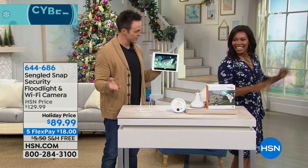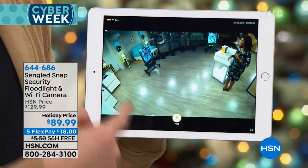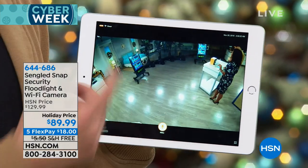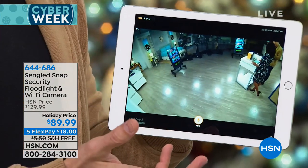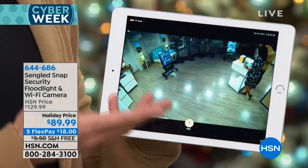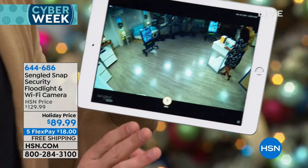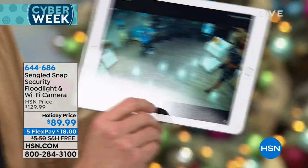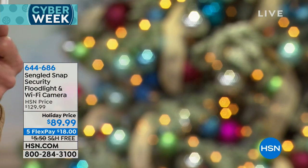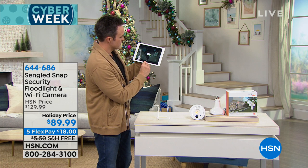When somebody walks in front of it, you get a notification like a text. You tap on it, it brings up the live view screen, and from there you decide what to do — call the authorities or talk to them directly. We're going to demonstrate the two-way talk right now. Tamer is standing near the camera in the studio.